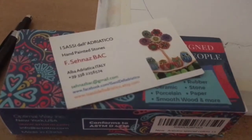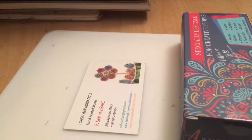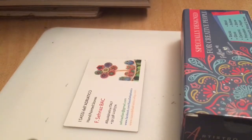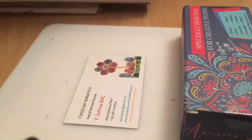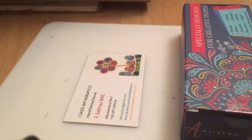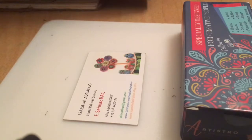Look what came in the mail all the way from Italy! Let's get into these beautiful art supplies. I've never tried them before and I won them over on Instagram. A lady was running a giveaway and I happened to be the lucky winner. She has an Etsy shop where she uses these paint pens to decorate stones that she sells, and you can see her business card here. She is called F Senisba and she's Italian, and she does hand-painted stones.